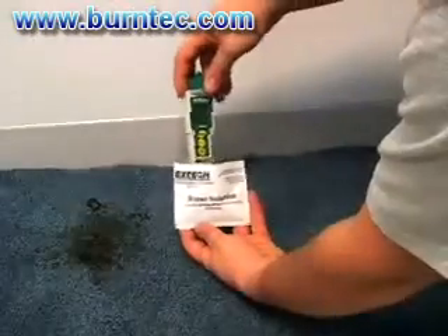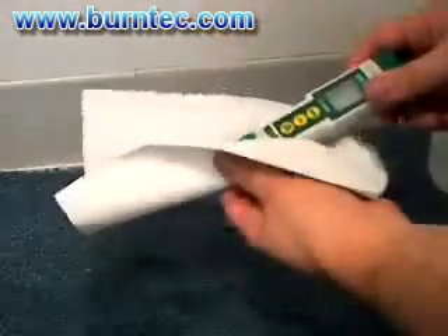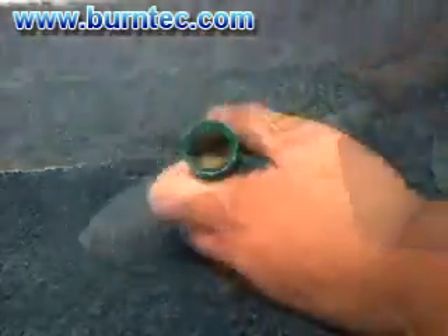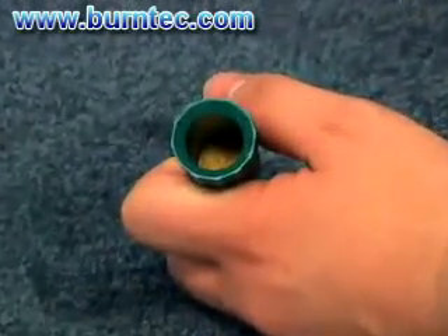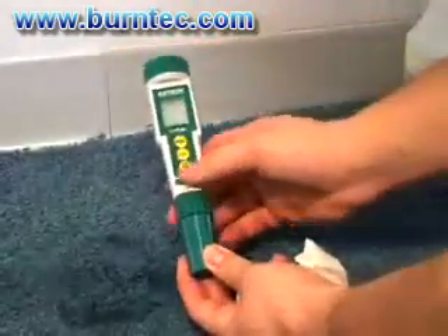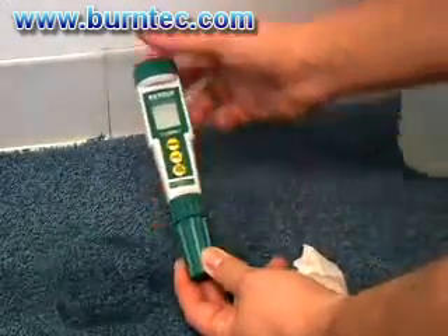After you are done measuring, simply rinse the electrode in water and dry it with a soft cloth or paper towel. Make sure that the sponge inside the protective cap stays moist with buffer four or seven pH. This will maintain the pH electrode's functionality. Then put the cap on the electrode for safe storage.